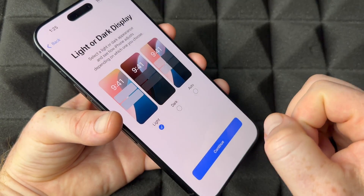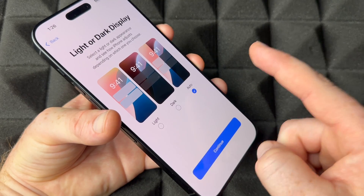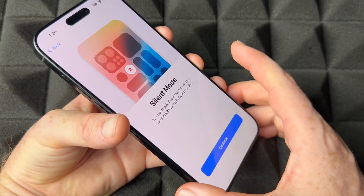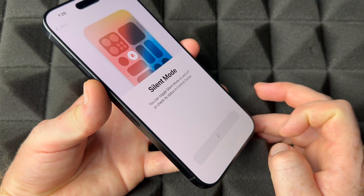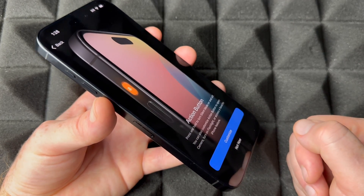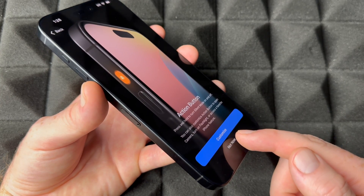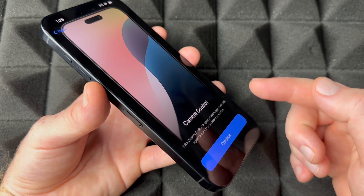Next, choose your appearance mode. Light mode is the bright theme, dark mode is the dark theme, and Automatic switches between them — light during the day, dark at night, which is easier on your eyes. Then it'll show you the Action Button — you can customize it to whatever you want, but if you're new just leave it as the silent button for now.